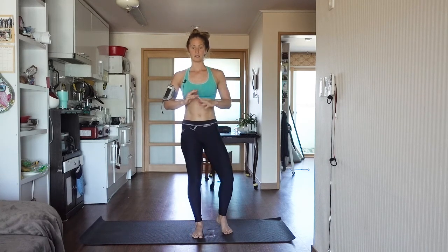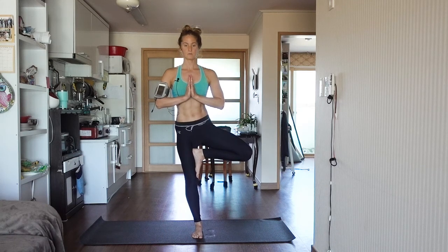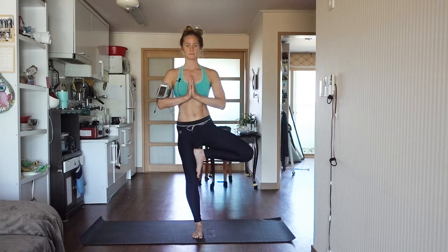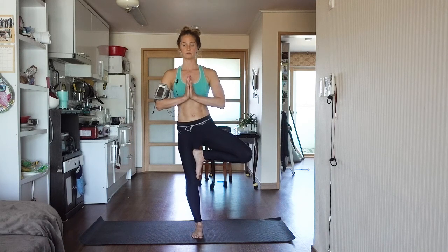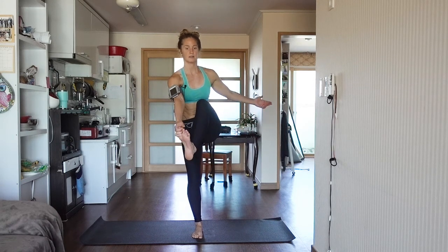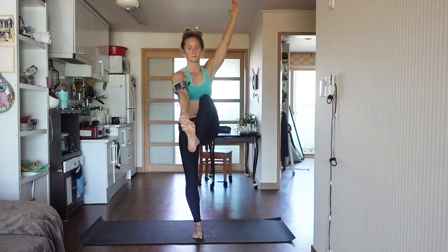Excellent job. Go ahead and take your hands to heart center, let that leg go. We're going to switch sides. Lift the left leg. Place it above or below the knee for tree pose. Hands can be in prayer, or you can try reaching out now. Bring your thought, your mind, to your breath. Stay present in this moment — any mind chatter, let it go. Go ahead and pull your knee in, reaching for the big toe and extending the leg.